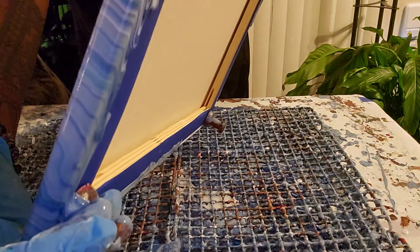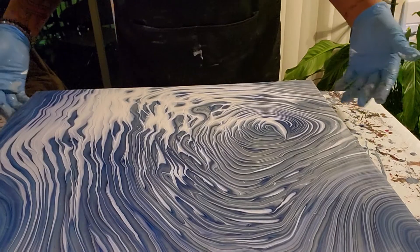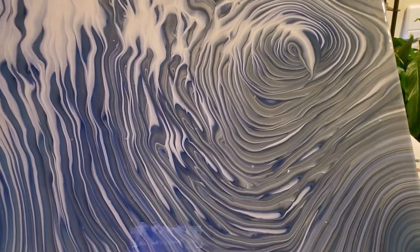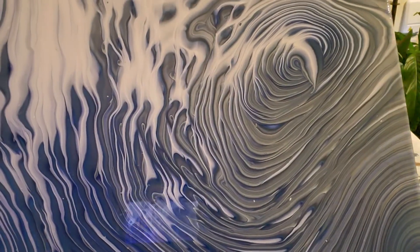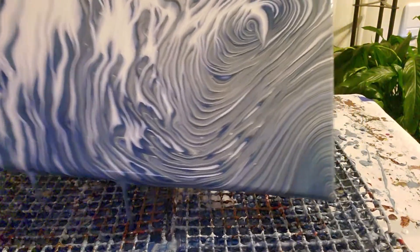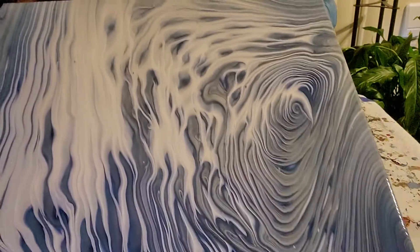I'm going to set it down for a sec, towards this corner towards me. Take a look at it, see what I like, see what I want to do. Then I'm going to bring this up towards you guys because I want this white to be most dominant. Can you see that paint running down? And then I'm going to come down this way. I think I like that the way it is, so I'm going to lay it down.